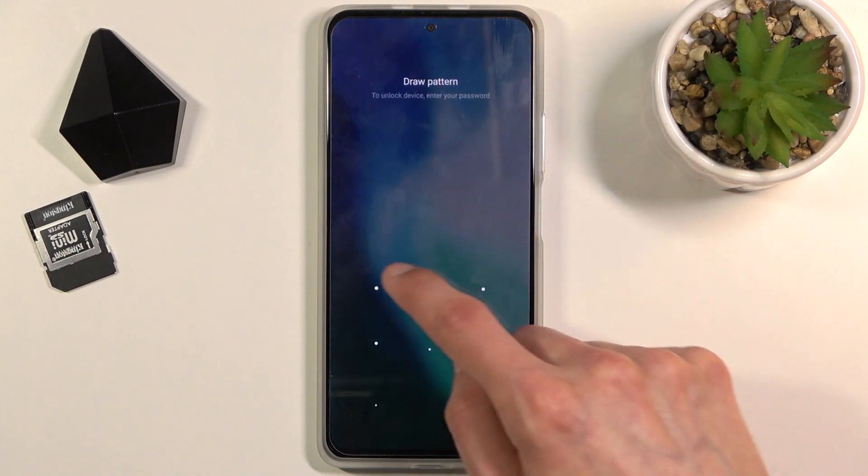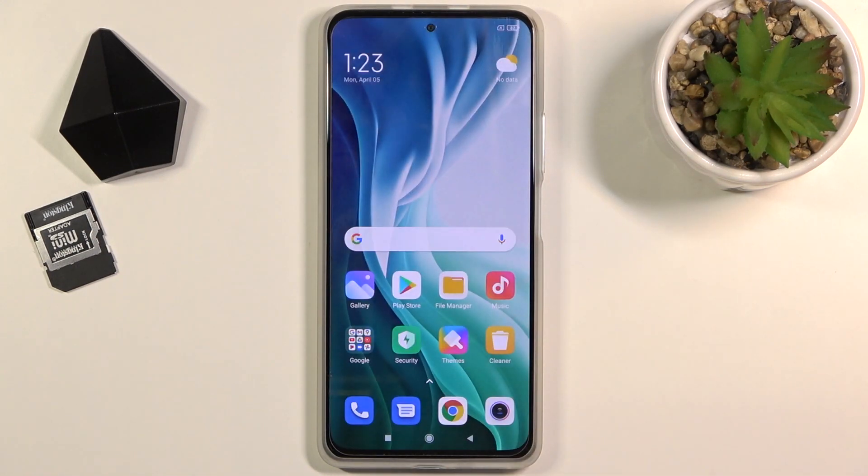And there we go — as you can see we are now back in Android. If you found this video helpful, don't forget to hit like, subscribe, and thanks for watching!